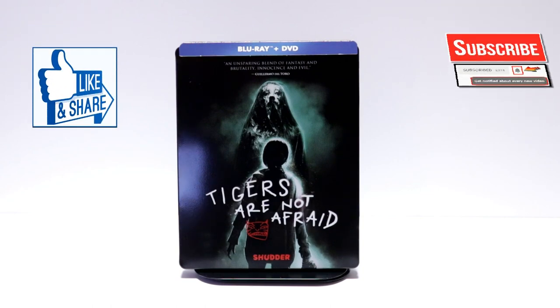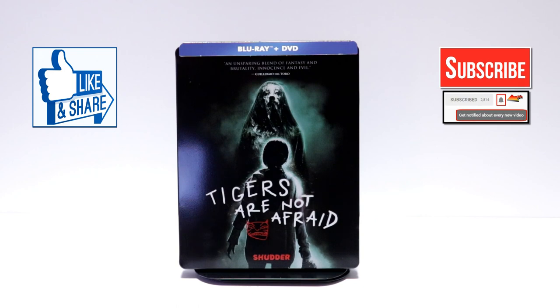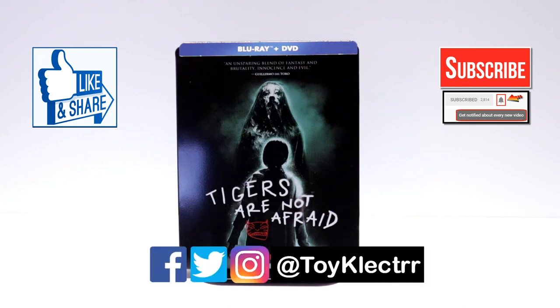If you like what you saw here today, please give it a thumbs up and share the video. If you haven't subscribed to my channel, I'd really appreciate it if you would subscribe — and please remember to hit that notification bell so that you can be notified every time I upload a new video. If you haven't found me on my social media accounts, I'm on Facebook, Twitter, and Instagram. We will see you next time.